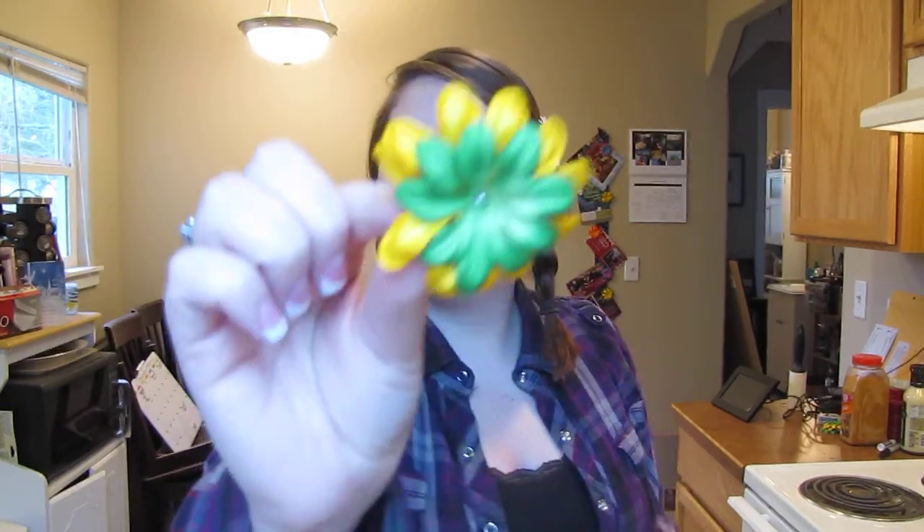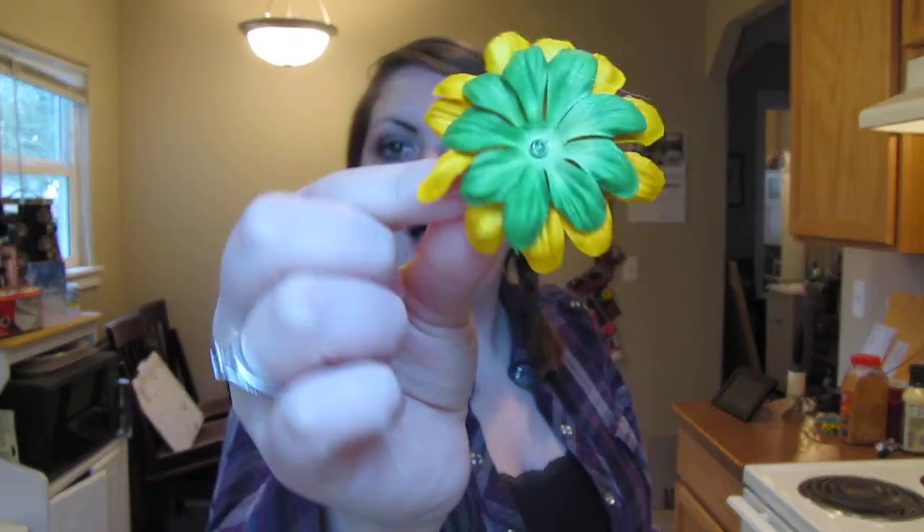Hey everybody, my name is Delta and I'm going to show you how to do a really quick and fun tutorial on making hair clips. All the stuff that I made I bought from Michaels, and one thing I bought from Sally Beauty supply. I made a green and yellow one because it's the Rose Bowl tomorrow — I'm from Oregon and the Ducks are in the Rose Bowl, so go Ducks!